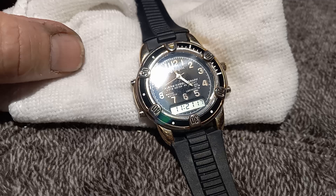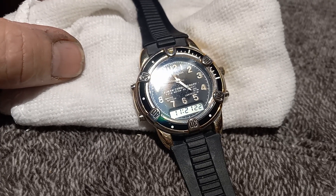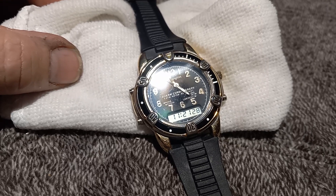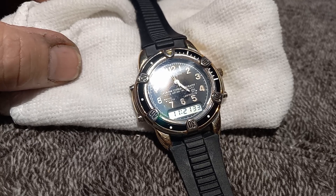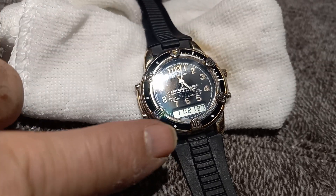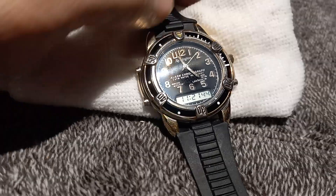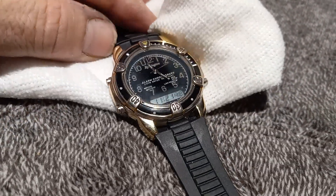I can't remember the full history of it, but there was a bunch of watches I had purchased that were in a flood. A lot of them I couldn't even repair — the salt water got to them. A few of them I had to take apart and clean completely. A lot of these digital ones, once they go into the water, that's it.